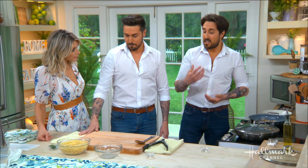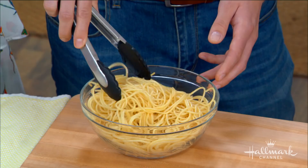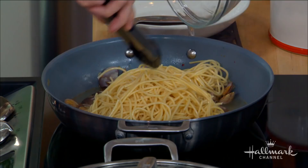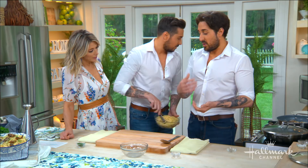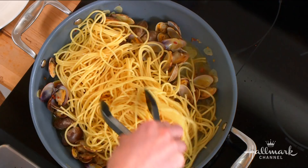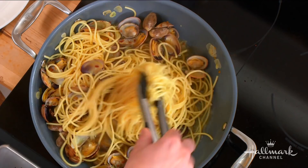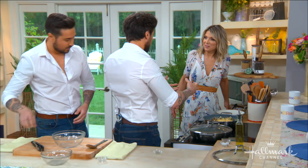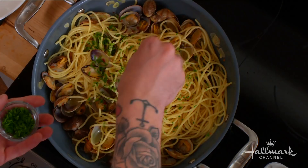Next, get your pan of boiling water going and season it with salt — we say we want it as salty as the Mediterranean Sea, and that will flavor the pasta. Cook it until it's al dente, which means to the bite, so there's a bit of bite to the tooth. Then drain it and add it to the sauce, give it a good toss. Then add your fresh parsley, season with a bit of salt and pepper if you want, and serve.